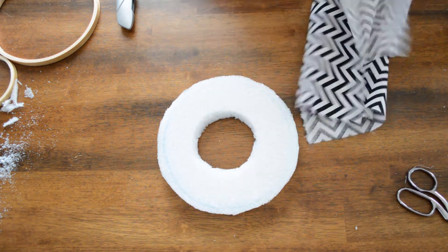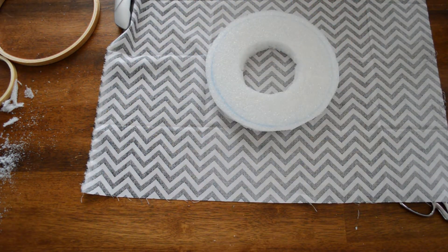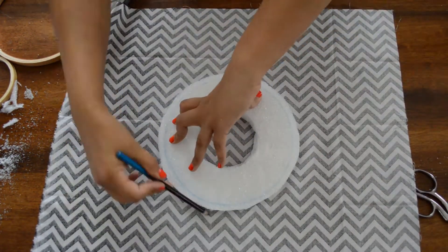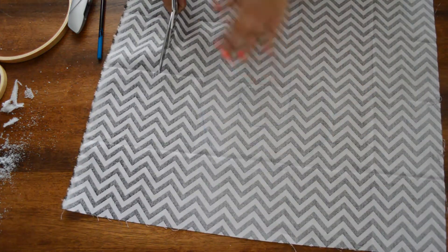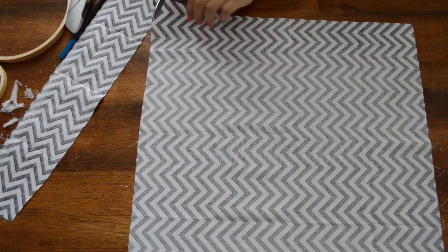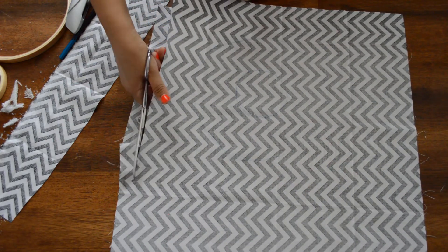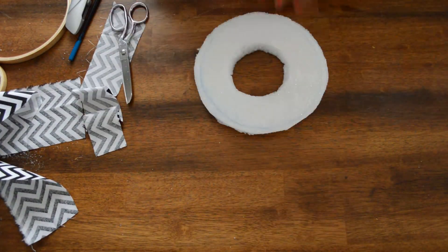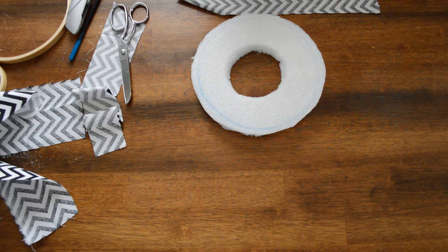So now we have our fabric, and we're going to use the wreath as our template to cover it. Now that I know the length, what I'm going to do is make a box around my circle because I want to wrap it like a present to cover up all the edges. Or if you don't want to do that, you can just cut out the shape you want and then spray it. Okay, so we got our shape and our glue.